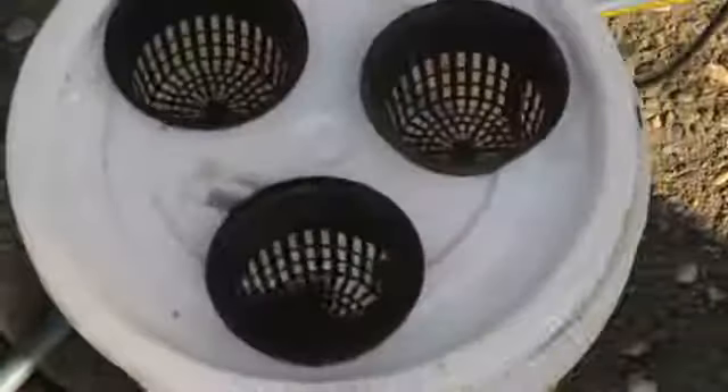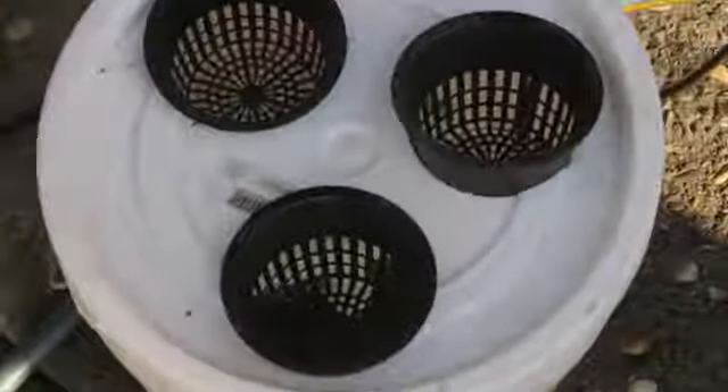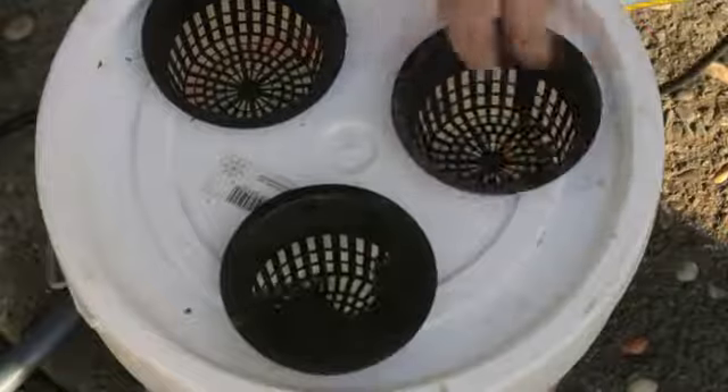Hi, I'm Paul Holofko. Today I'm going to show you how to make a PVC aeroponics tube growing system.